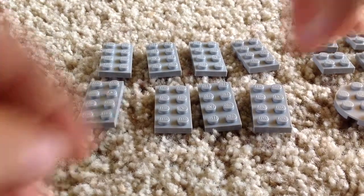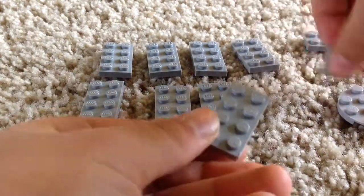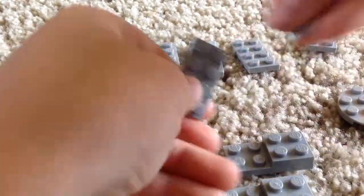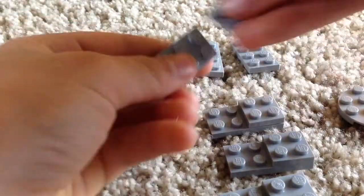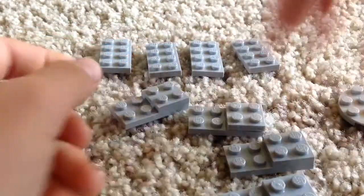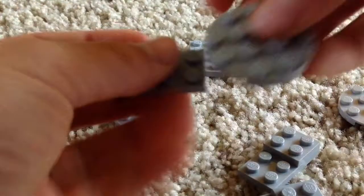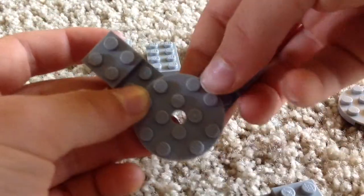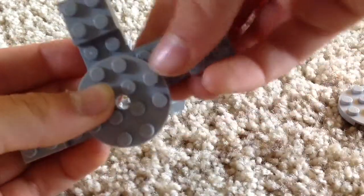So let's get right to it. You're going to take four of these flat pieces and put the 2x2s right on top of them — just do that four times so you've used all the 2x2s. Then you're going to put this on top of them, just do that around the whole thing.